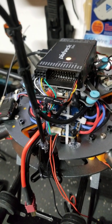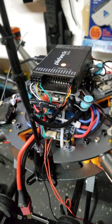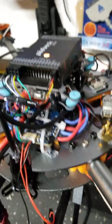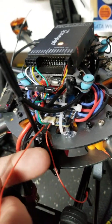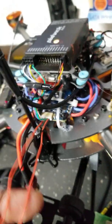I figured I'd use it since it's BLHeli-S with DShot, I believe 150 to 600. There are three wires — one is current, one is VBAT, and the other is TX for telemetry.